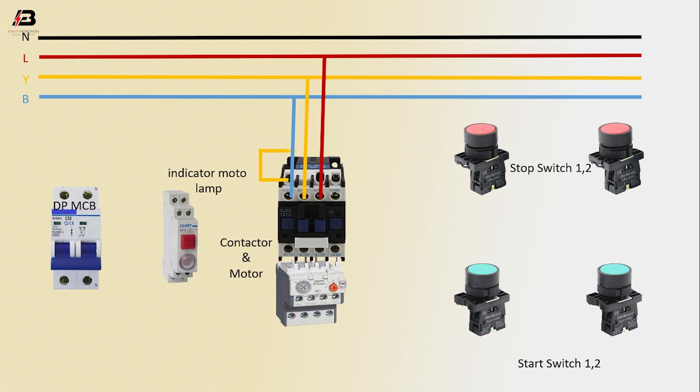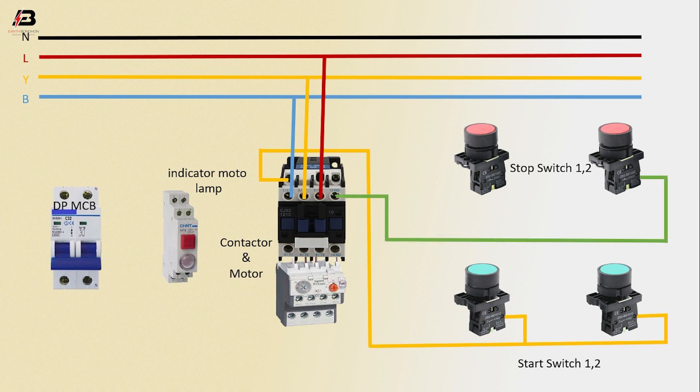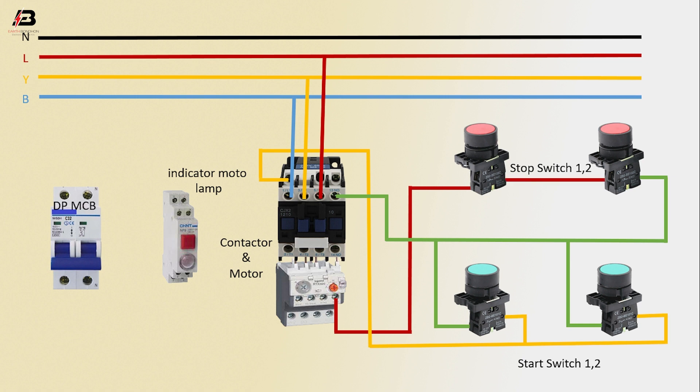Output connection from contactor to connect start switch 2, again start switch 1. Another connection from contactor to connect stop switch 2 and start switch 1, again start switch 2. Output connection from contactor overload to connect stop switch 1, and common connection between stop switch 1 and 2.